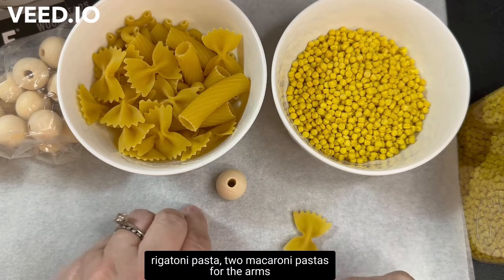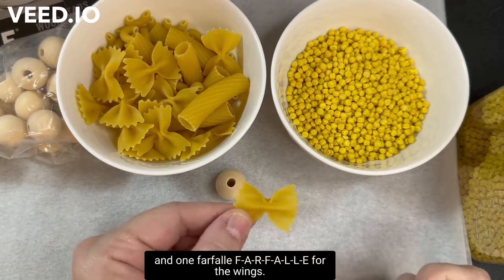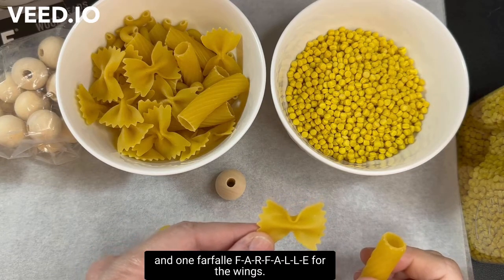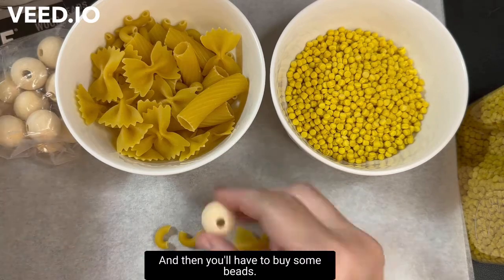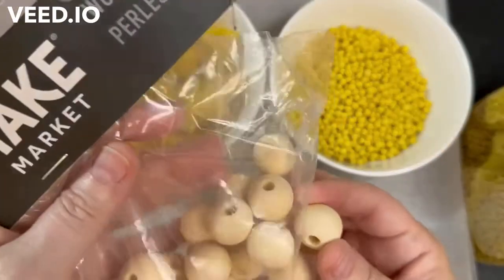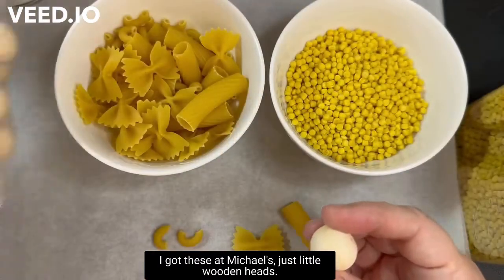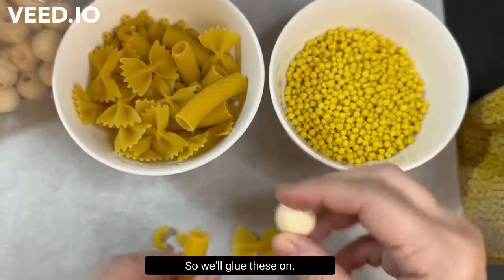You'll need two macaroni pastas for the arms and one farfalle for the wings. You'll also need to buy some beads — I got these little wooden heads at Michael's — and we'll glue those on.